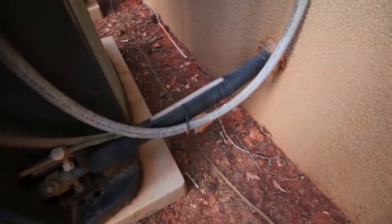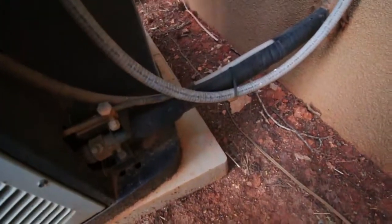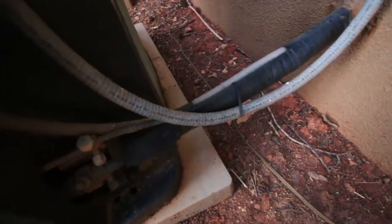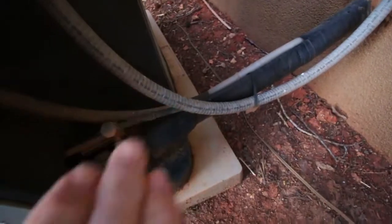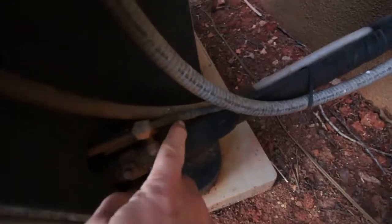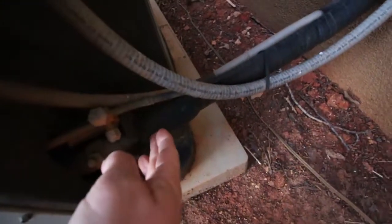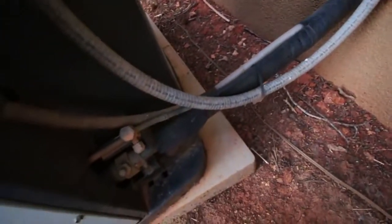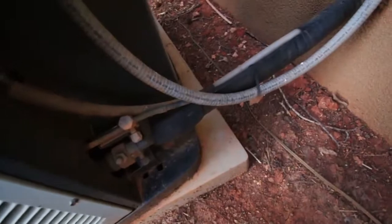The next thing I'm going to look at is the Freon lines. We have a gas line and a liquid line — it's all refrigerant, but one is gas and one is liquid. The liquid line is the smaller one without insulation. The gas line is the bigger one and has insulation. Looks pretty good — a little wear and tear, but it's okay.